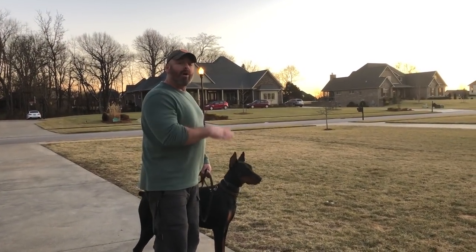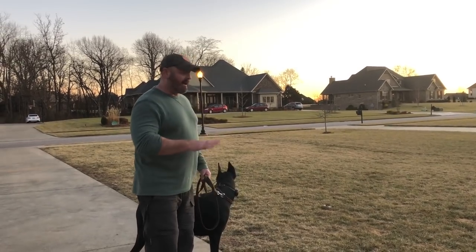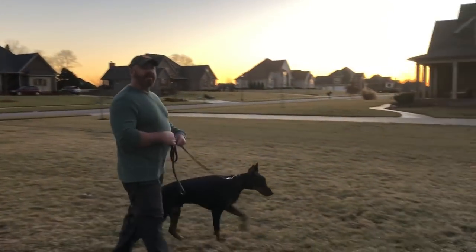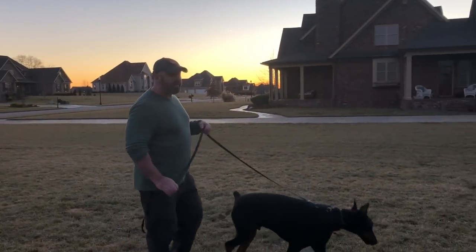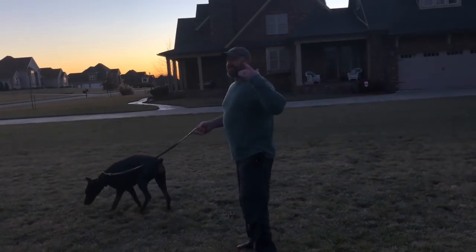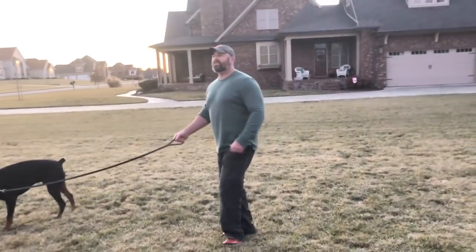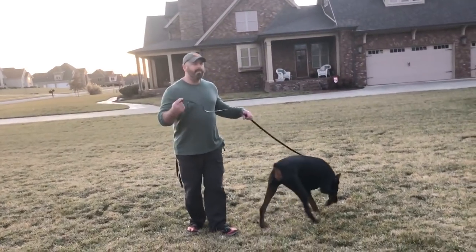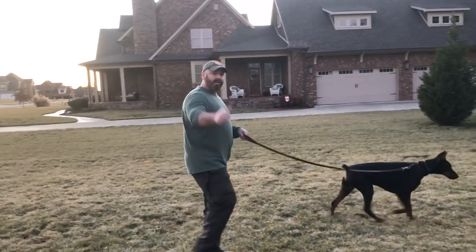This is how long the sessions are when I'm starting and conditioning with the e-collar — that's it. Free dog. He's done. Now when I'm done here, I'm going to just play with him and let him be a dog. Hopefully this clears up some of the questions you guys are asking me about the conditioning and the first lesson. I'll keep you posted with him along the way. Peace.